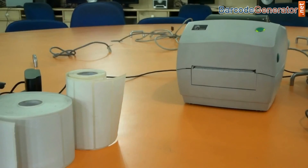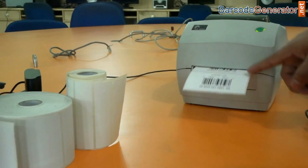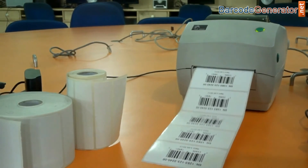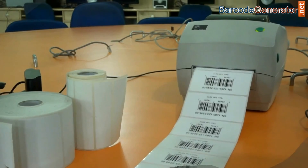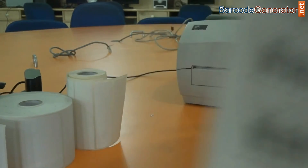Give the print command for printing barcode labels. Here, barcode labels are printing. Thanks for visiting.